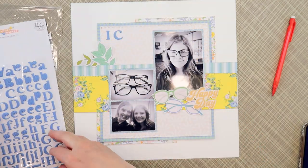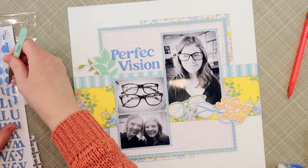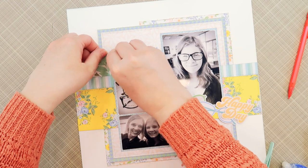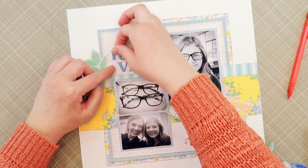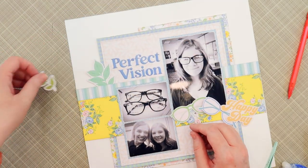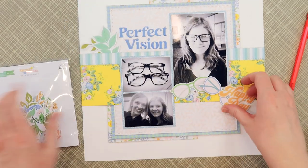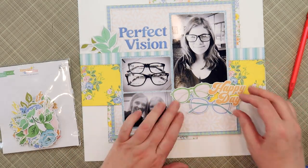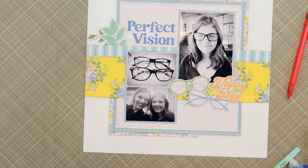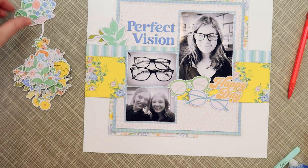I know I want to put my title up in the upper left corner. I really wanted a longer title — I wanted to use 'I Can See Clearly Now,' kind of like the song. But it didn't fit, it was too long. So I went back to my trusty title idea books and found a different title: 'Perfect Vision.' I like this title because the two words are similar in size and link to one another, so they fit together great in that small spot.